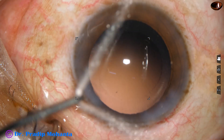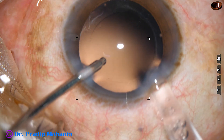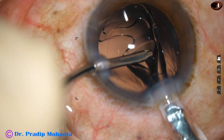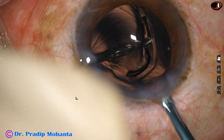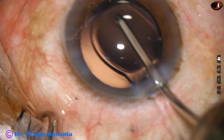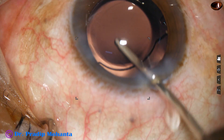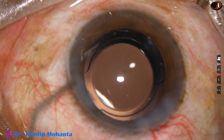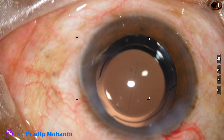Now this is hydro implantation. The irrigating probe maintains the anterior chamber and an intraocular lens is placed in the capsular bag. This technique can be used for toric IOLs where you do not have to use any visco, and you can minimize the risk of rotation of the toric intraocular lens. In this case the lens is in the capsular bag.